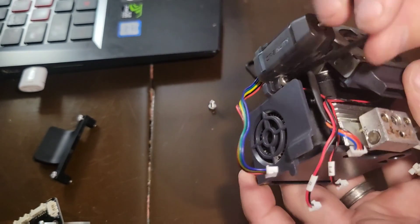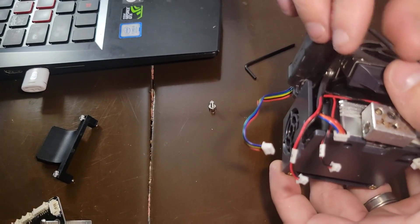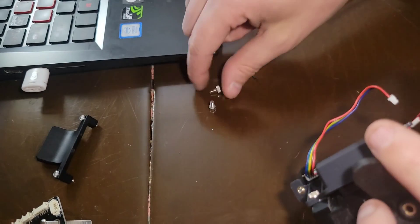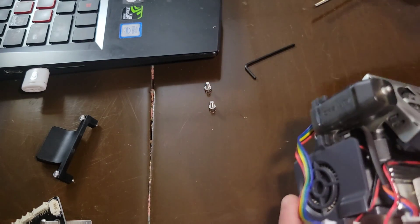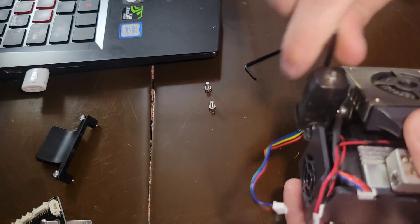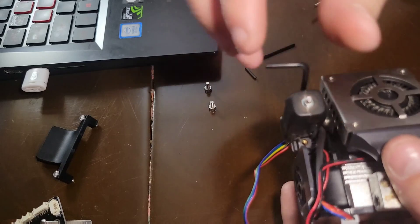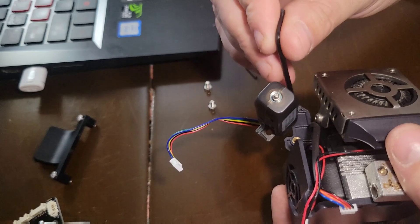All right, so we're taking off the CR Touch. I might be able to get away without fully removing it, but you know what, I'm going to take the whole CR Touch off. It looks really difficult but it's not — I've done it a million times, that's why I wanted to do a video on it.